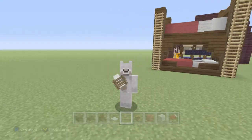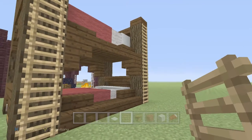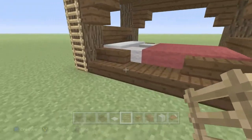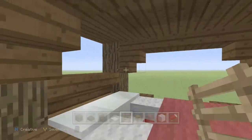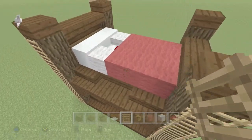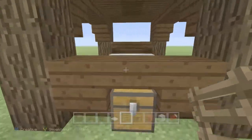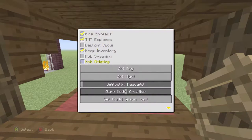Hey everybody, it's Miss Kibble, welcome back to a tutorial. This tutorial is actually pretty cool — there's been a lot of ways to make a bunk bed, or maybe not a lot of ways if you've actually been looking. But there is a way to make a bunk bed and it's pretty cool. I love the design, it looks beautiful, and you can actually sleep in it. Let me go ahead and show you that right now.